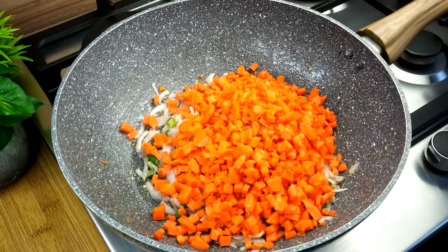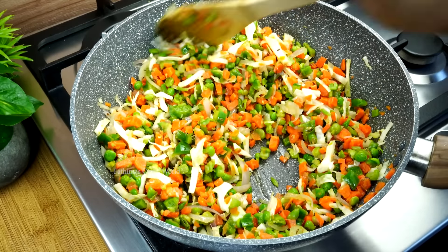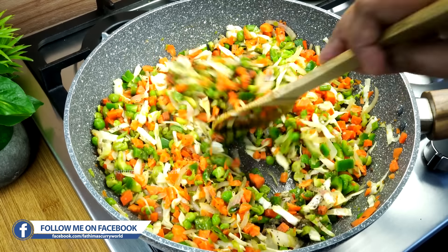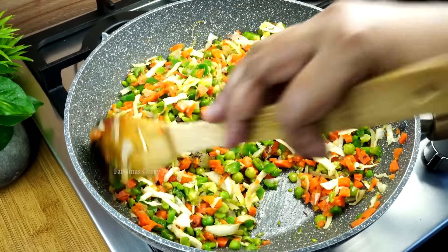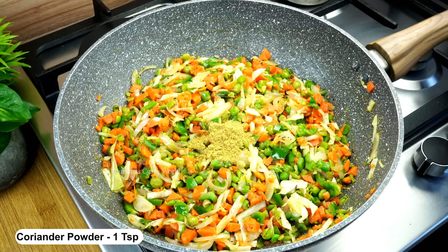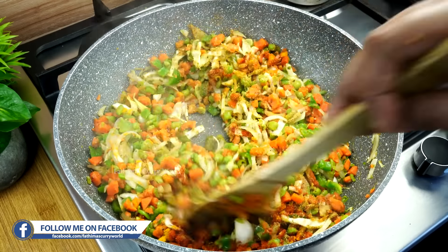We take a stir fry for a cabbage. It's great to make the vegetables. We'll see some of these vegetables in the middle. We'll try to make a stir fry and mix of two veggies. We are ready to cook this.